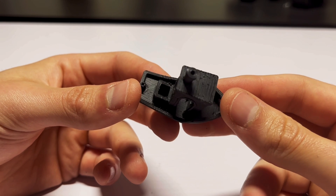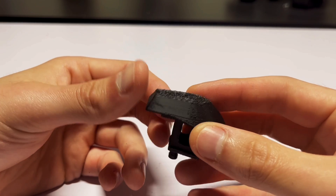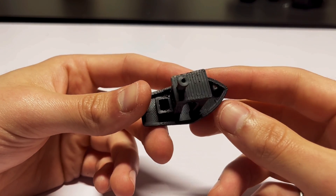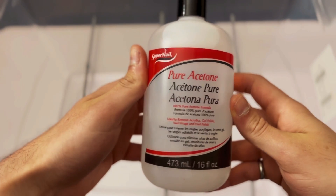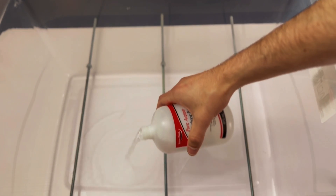You can still see some layer lines even though I printed this at 0.12 millimeters, but not to worry — all these layer lines will be removed using acetone smoothing. I'm going to make an acetone vapor bath that allows you to smooth ABS prints in minimal time without ever laying a finger on them.